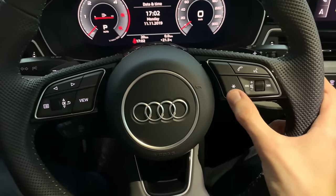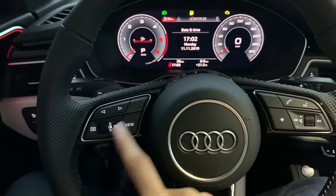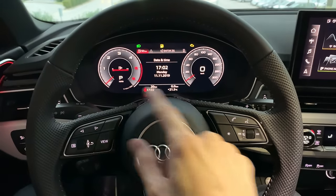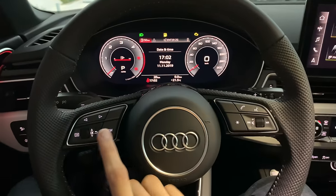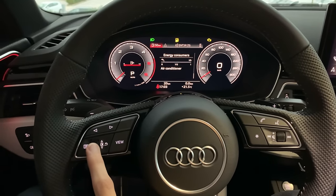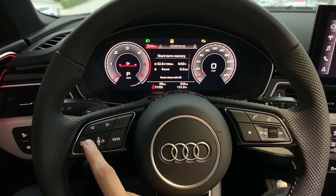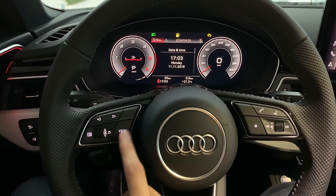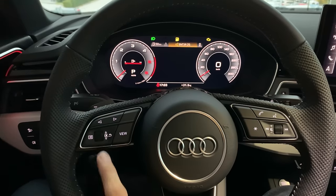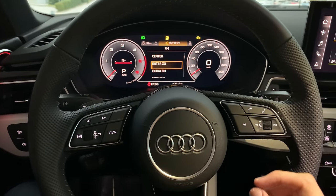On the steering wheel you have your favorites, volume up and down, call controls, and on the other side menus for the MMI and view. There's a roller I like for the virtual cockpit. In the middle you can see consumption — currently very high because the cars are parked in the showroom, not realistic. You can access navigation and phone menus from the top of the virtual cockpit display.